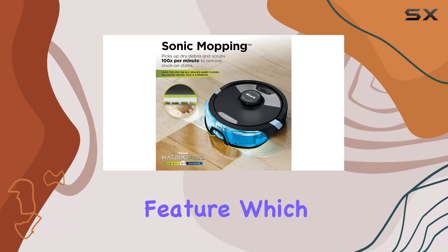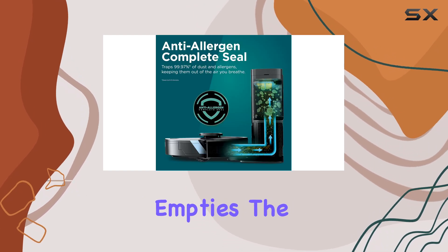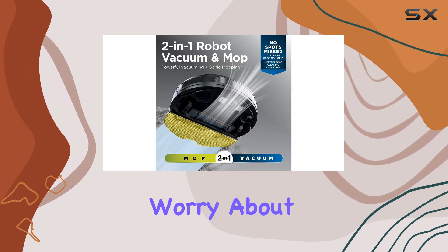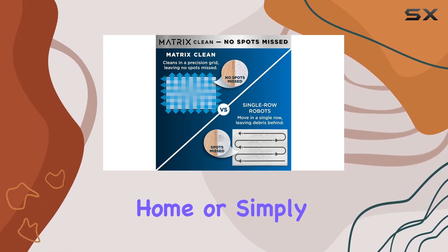Now let's talk about the self-emptying feature, which is a game changer for anyone who wants a low-maintenance cleaning solution. The Shark Matrix Plus automatically empties the dust and debris it collects into its base, meaning you don't have to worry about emptying it after each use. This feature is especially handy if you have a large home or simply don't have the time or energy to constantly maintain your vacuum.